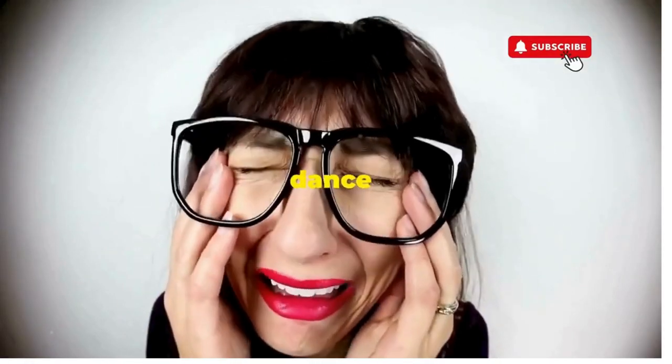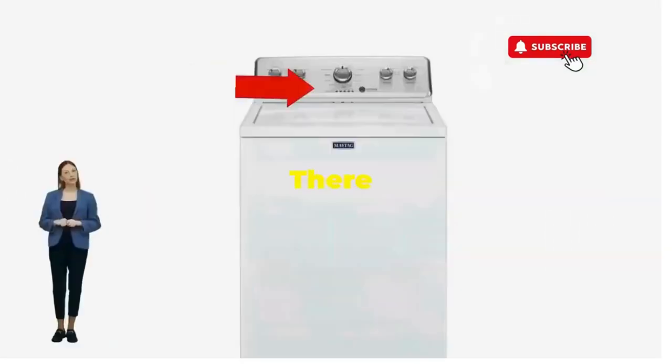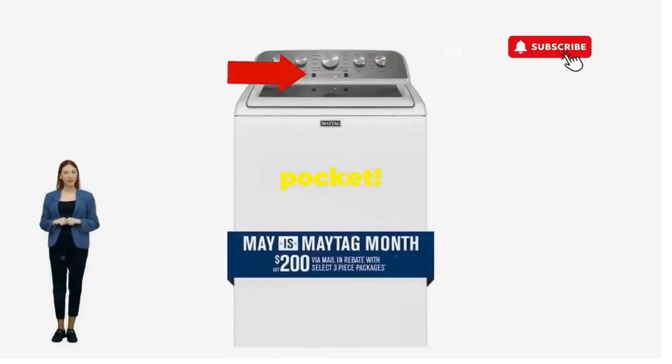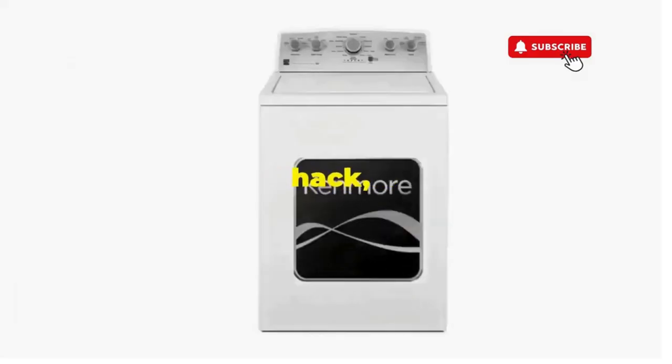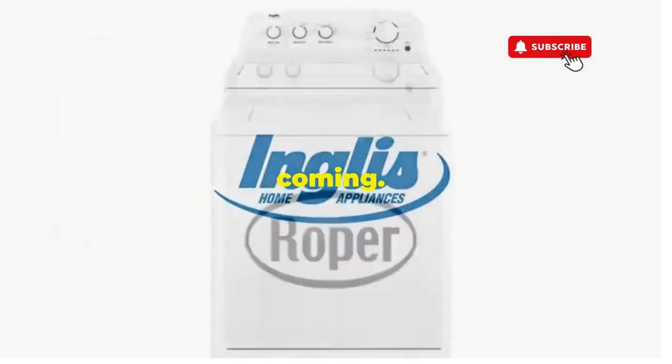If not, well, it's not your dance moves — it's the stubborn machine. Time to check those error codes. You've just added years to your washer and kept your cash where it belongs: in your pocket. Try this out and drop a comment below if it turns your nightmare into a fairy tale. And if you enjoyed this hack, smash that like button — it's the best way to keep these life-saving tricks coming.